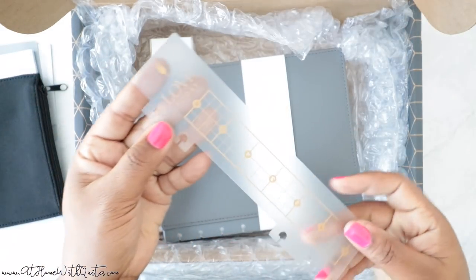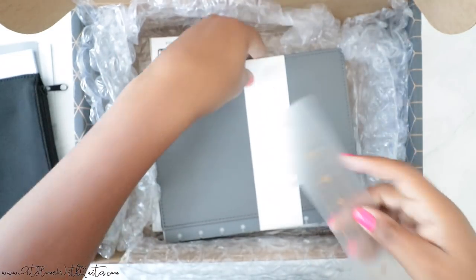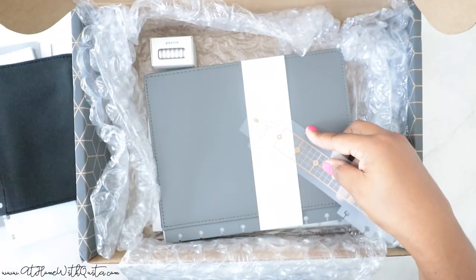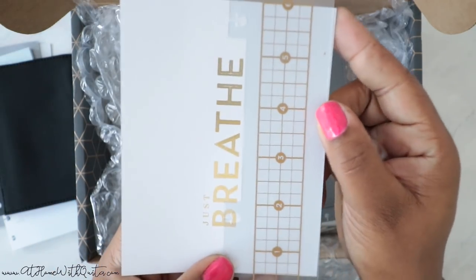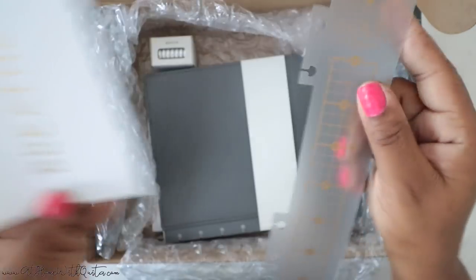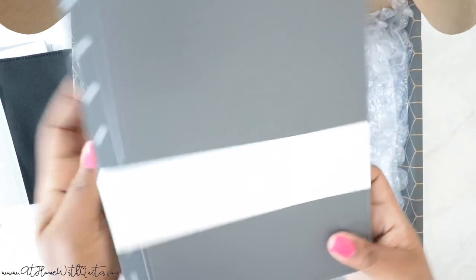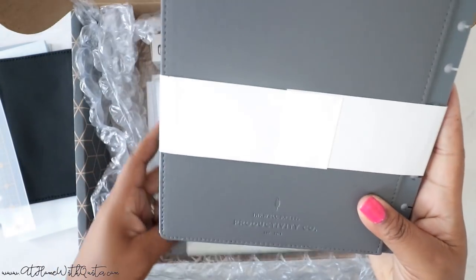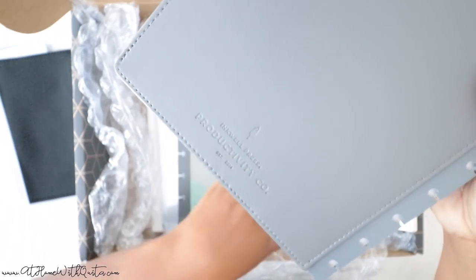Then I got a ruler. This ruler has a little bit of gold foil on it — it says 'Love Today.' That's really, really cute. And that's how the ruler looks — it snaps right into your planner as well.